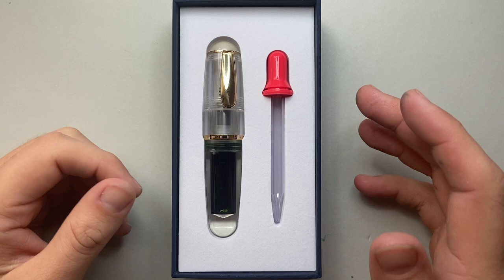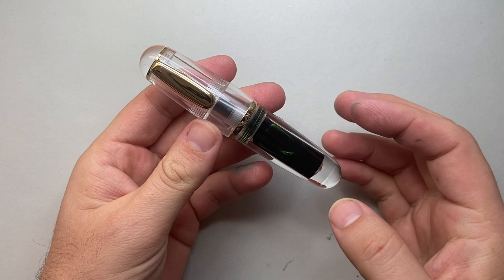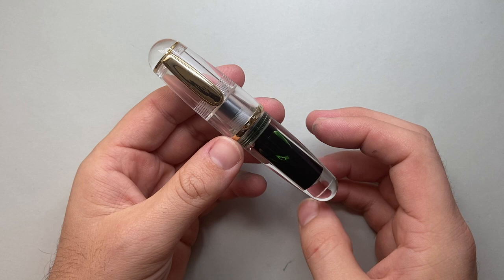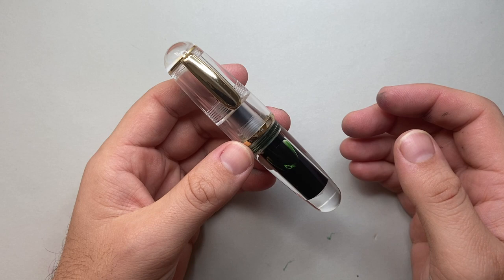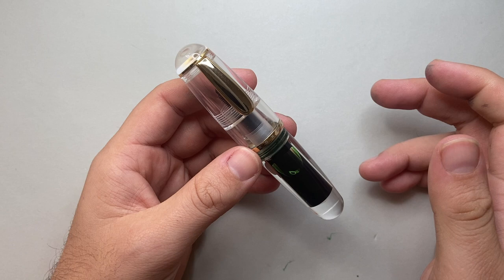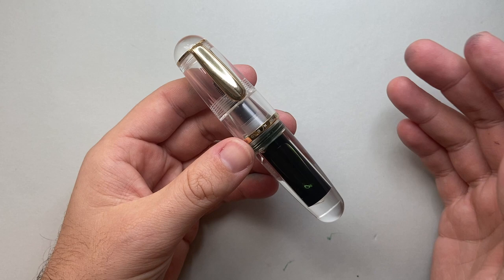Now this is an interesting pen — it's a pocket pen with a very unique size and dimensions. But the question has to be asked: how unique is it? Moonman have done some really nice original pens over the years, but they have also consistently ripped off other brands. Even more boutique brands like Franklin Kristoff can't avoid Moonman's death grip.